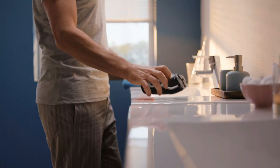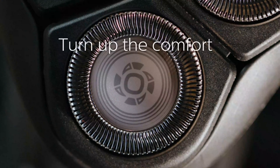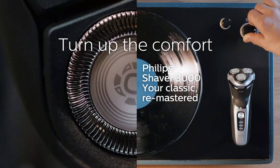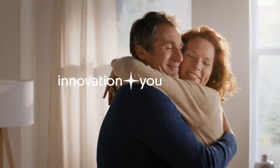The shaver delivers a close and smooth shave while minimizing skin irritation. The flexible heads adjust to facial contours, allowing for a more comfortable shaving experience. The integrated pop-up trimmer is ideal for detailing and shaping facial hair, adding versatility to the grooming routine.